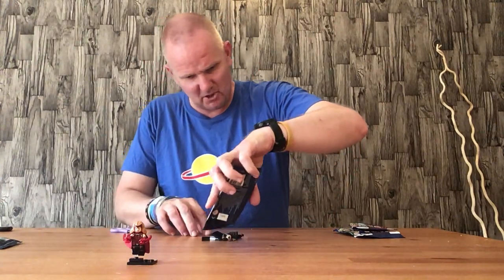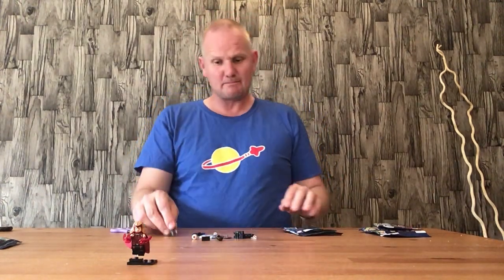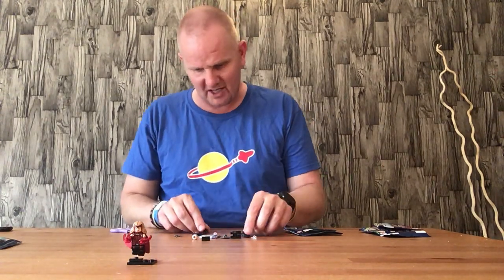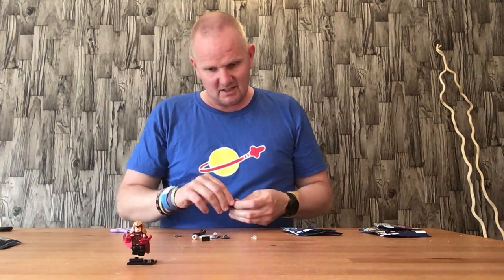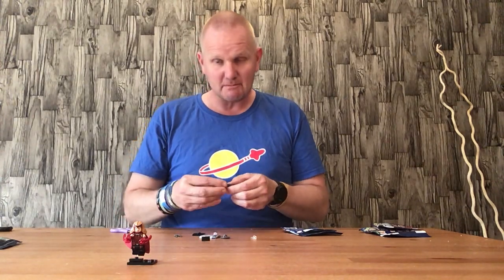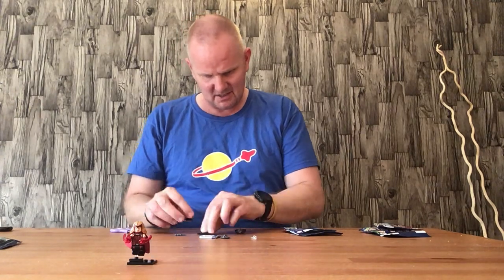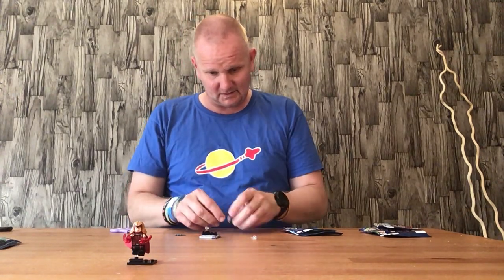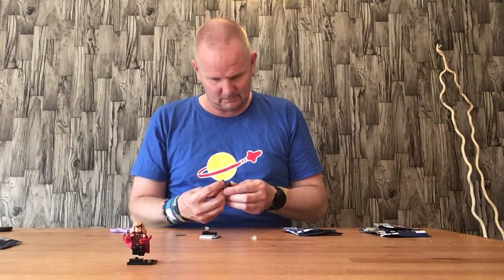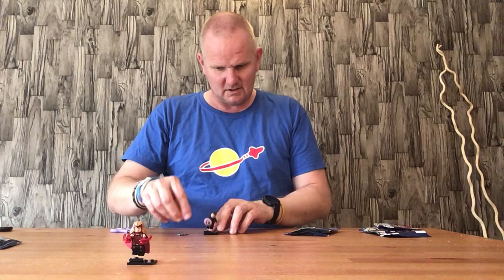Somehow I managed to pick up another Bucky Barnes. Not sure how I managed that but it is what it is. I'm still trying to get a zombie cap by the looks of things, so if anyone has any tips or advice on how to tell the actual difference between them, let me know. So I've got a spare set of daggers again. Here we have another Bucky Barnes — that's my second one.